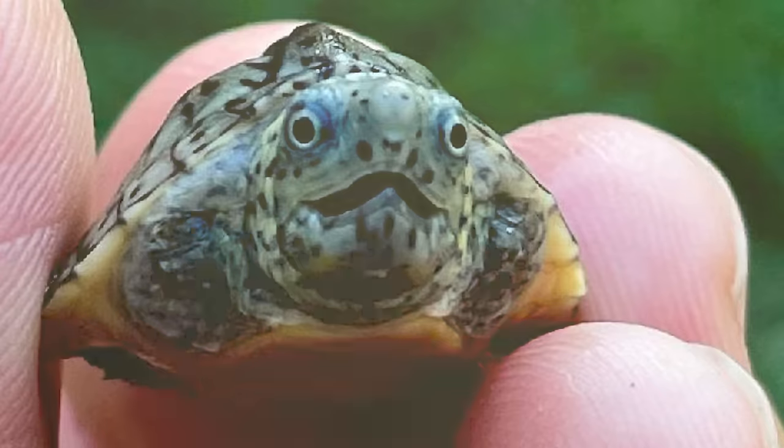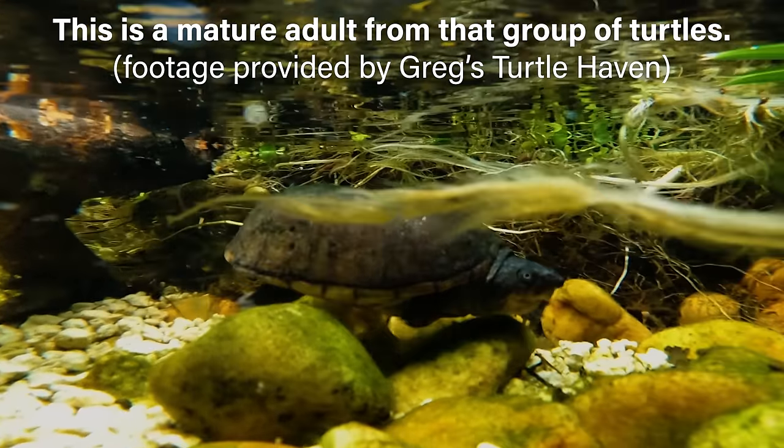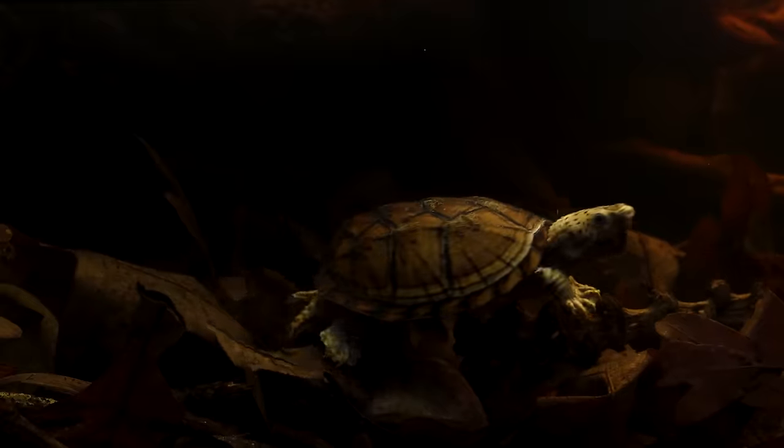It's crazy to think that I've already had him for nine months. My friend Charlie raised him up from a hatchling — he was just a little guy. However, he was produced and born at Greg's Turtle Haven.